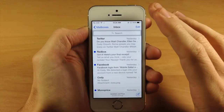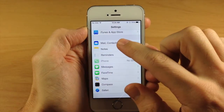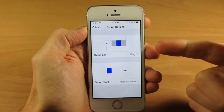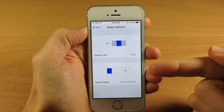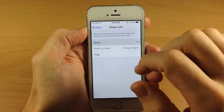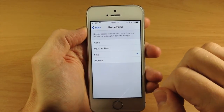You can also change up the settings here so you can change the swipe gestures. If we jump into the settings and tap on Mail and Contacts and Calendars, then we're going to slide down here to Swipe Options. If we tap on that, you can actually change what happens when you swipe to the left and swipe to the right. Right now swipe left is going to allow us to flag. So if we want to change that, we'll just change that to none right here and then go down to the right and tap on Flag.